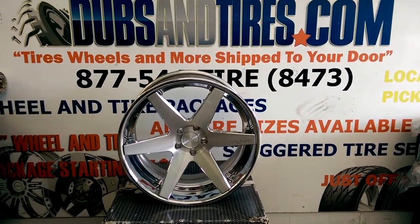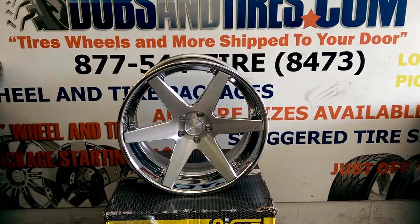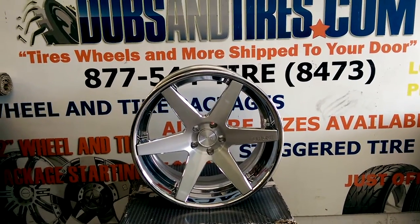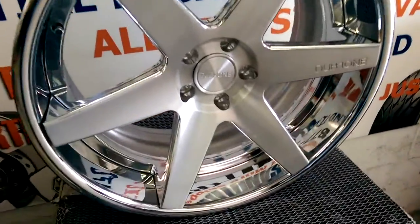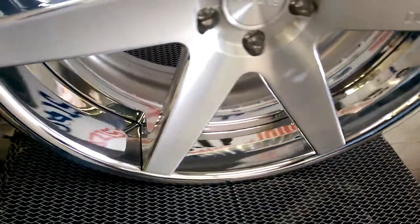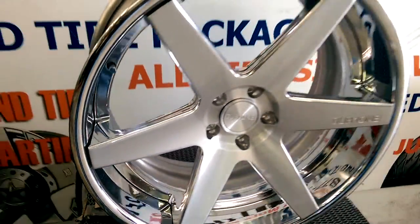This is your boy KB from Dubs and Tires TV at DubsandTires.com. Right now you're looking at the Dub 1, model 6 — a beautiful custom 3-piece wheel. You're going to look at the brushed finish on it with the chrome inside lines. Great looking wheel, great looking vehicle.